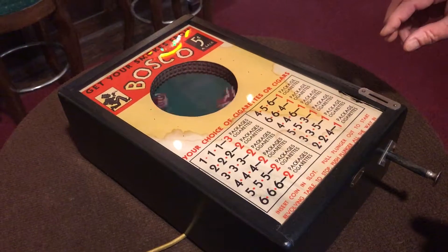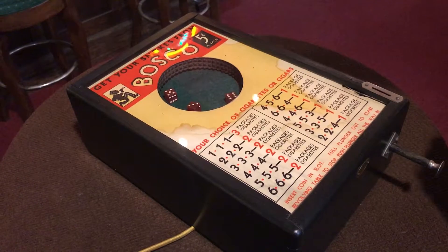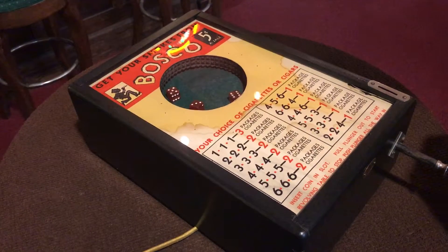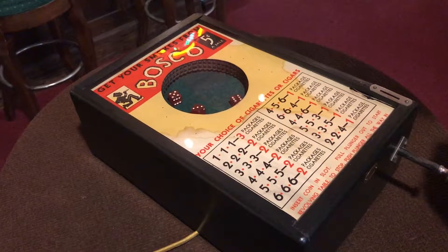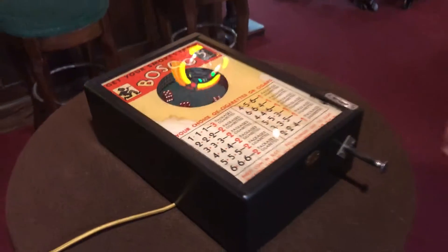Try it again. So we got six, three, five. Six, three — no. Six, three, five. Anyway, as you see, totally cool game.